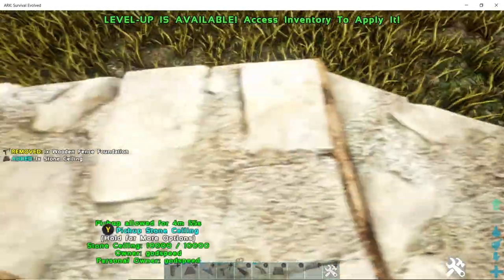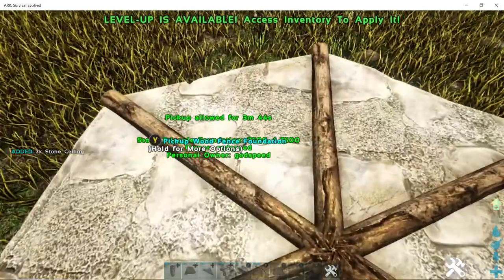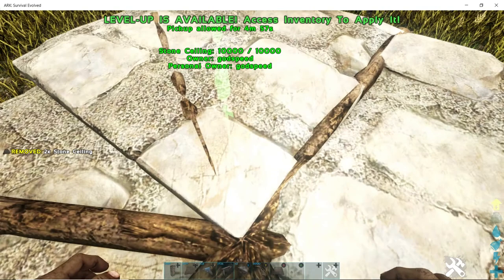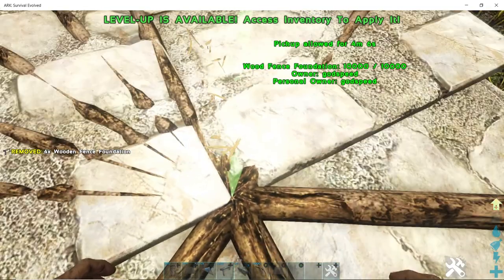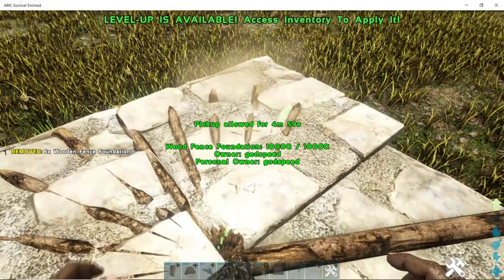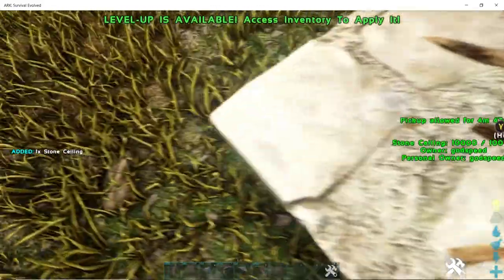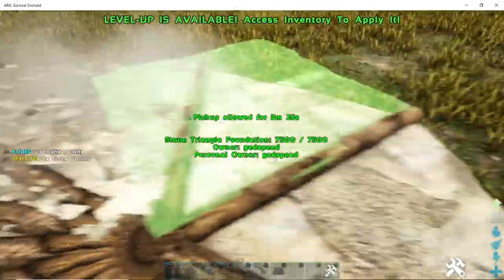There we go. Now once that's down, take stone ceilings and lay them between each segment. Lay three in between each one — one, two, three. These snap a lot better than the previous ones. Pick up your ceilings and continue all the way around.